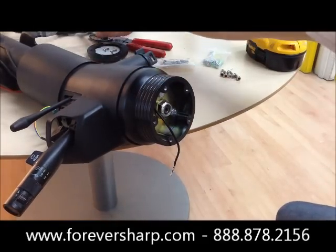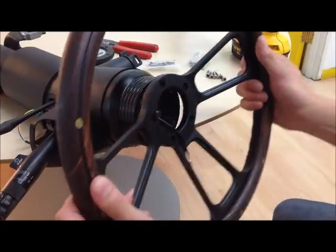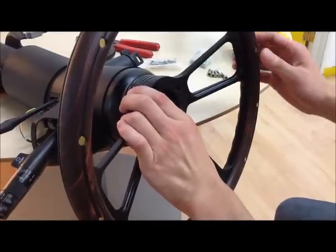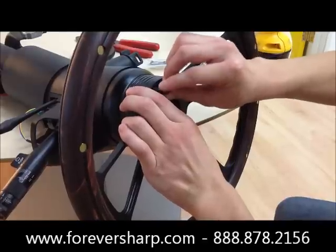Now after you have that installed, you want to grab your wheel, run that through, and you want to just install one screw so the wheel holds in place.